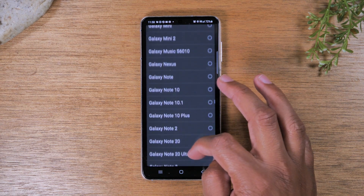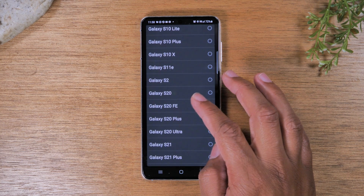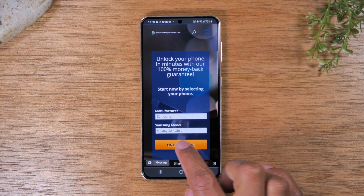There are a ton of Galaxy models in here, so just know you'll be swiping for a while. But we're almost there — S21 Ultra. Tap unlock.